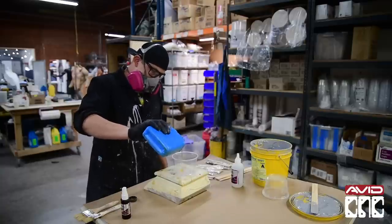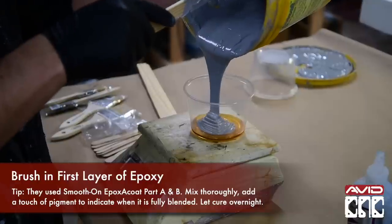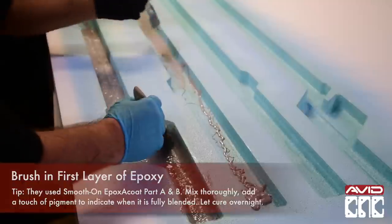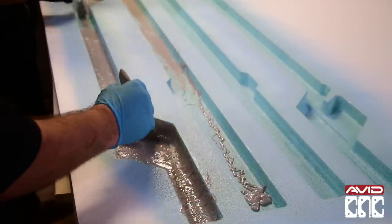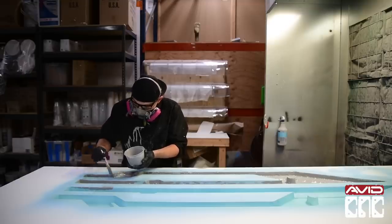Now the mold is ready for casting. First they brush in a thick layer of epoxy making sure to coat all of the surfaces. This initial layer will be what is sanded down and finished after being released from the mold, so consistent application is important.